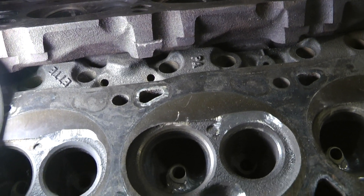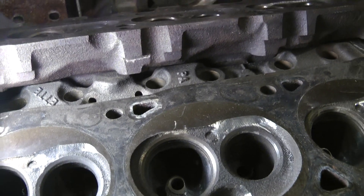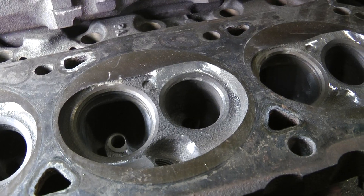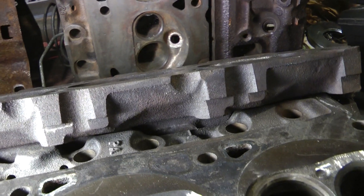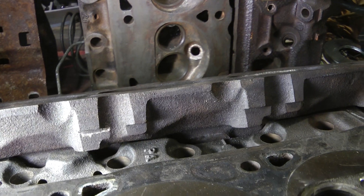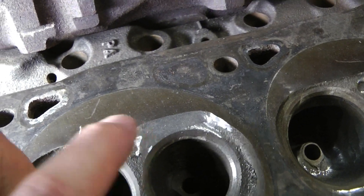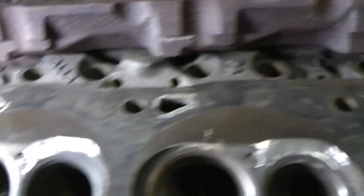By no means have my project or videos been sequential or shot in order, but I wanted to make this quick video as a note going back on something I already talked about. I wanted to talk about the chamber work and more specifically carving a scavenge plateau.